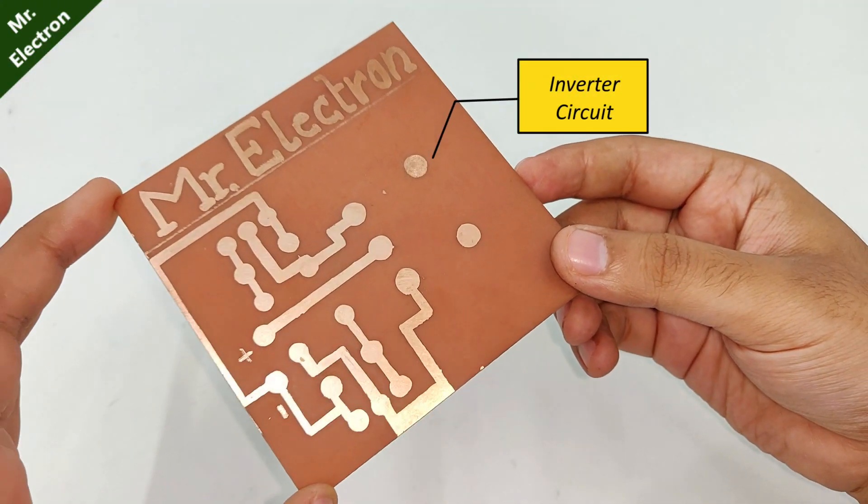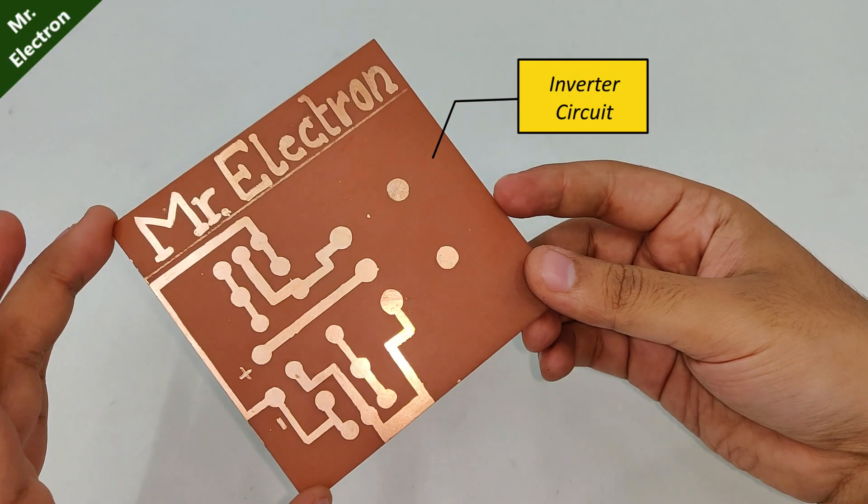Hi, this is an etched PCB board and the circuit is of a simple powerful inverter.